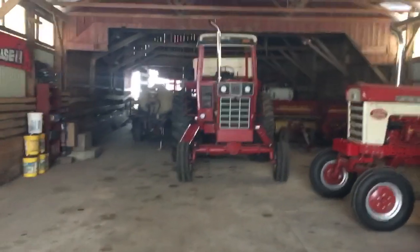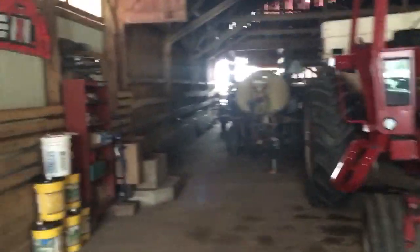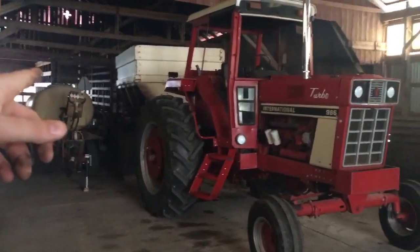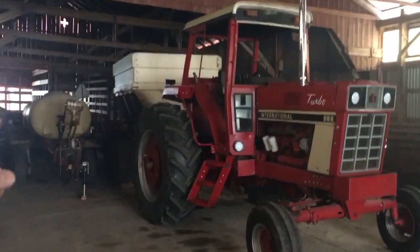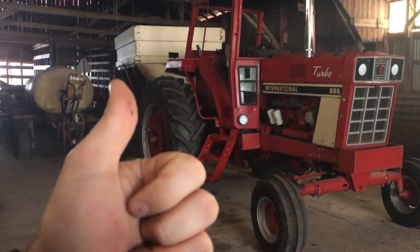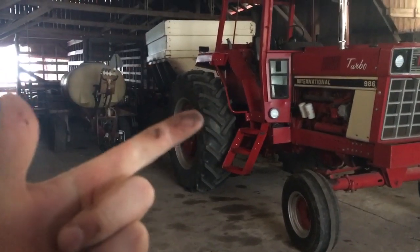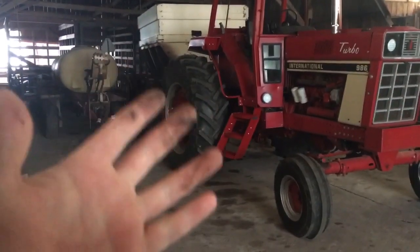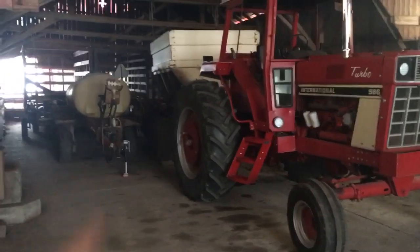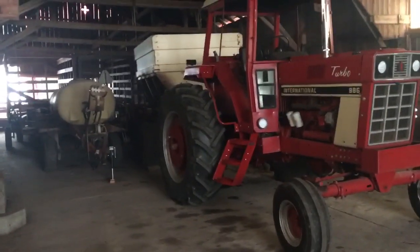It's getting darker as the day goes on and I've made the decision to unhook the fertilizer spreader. I don't think we're going to get the lime, and even if we do, it's going to be too muddy to do any spreading in the field. I don't want to be putting ruts in because of no-till. If I wait till the ground's frozen and they bring damp lime, the stuff's going to be frozen and won't go through the spreader. So at this point, I'm just going to let it go till spring.